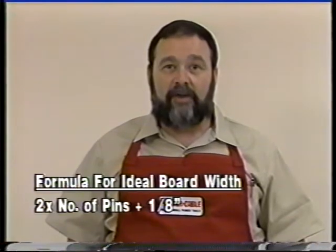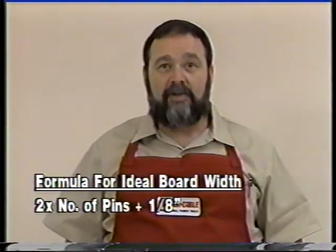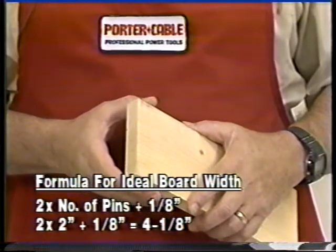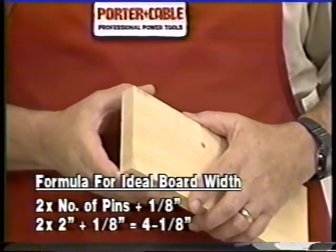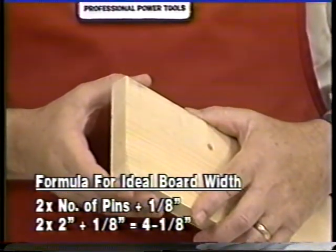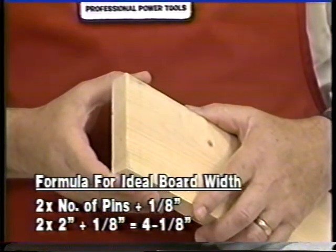While the half-inch dovetails with two-inch spacing may be cut on any width of board from two and a quarter inches to 16 inches, there are certain widths that are more ideal than others. These widths are determined by the formula: two times the number of pins plus one-eighth of an inch. For my demonstration today, I'll be cutting dovetails with two pins, so the width of my board will be two times two plus one-eighth of an inch, or four and one-eighth inches.